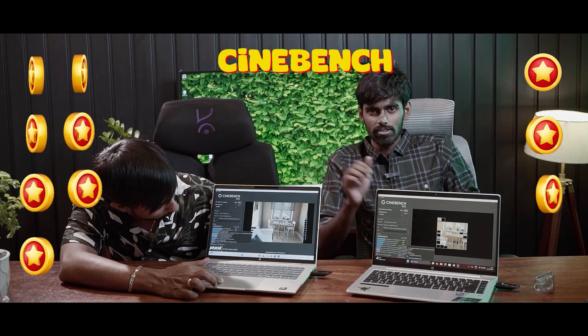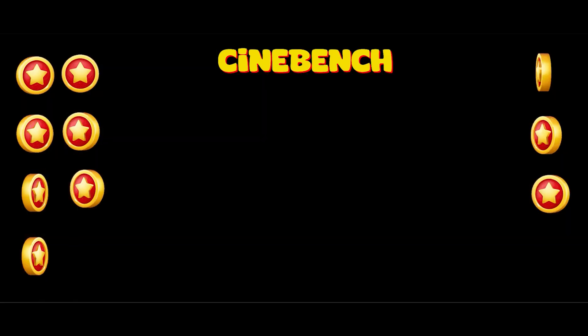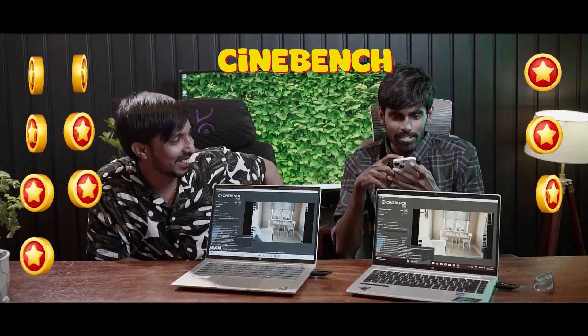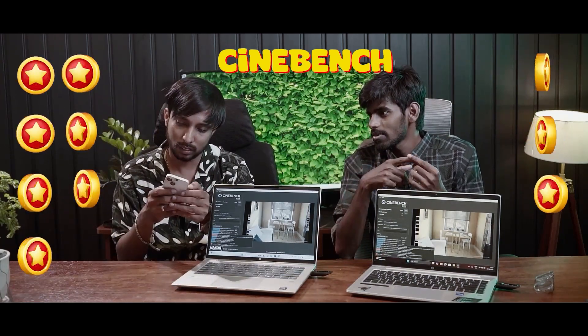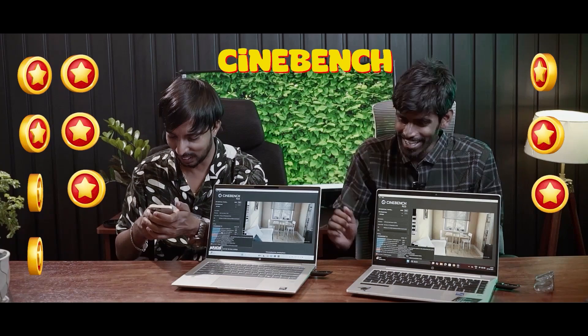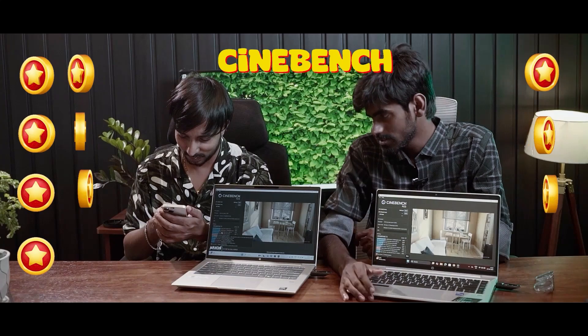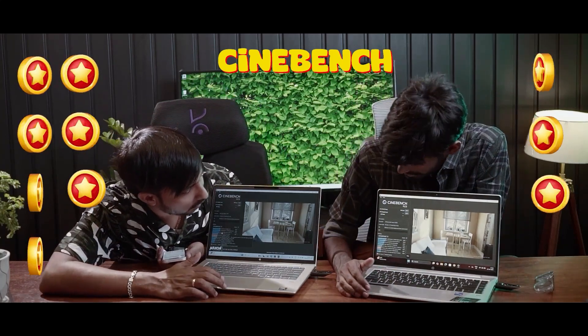This is an Ultrafire IQ competition benchmark result. It's done.